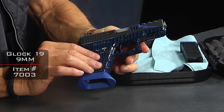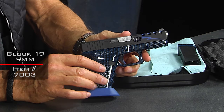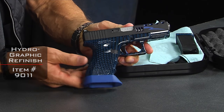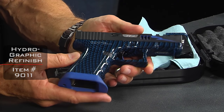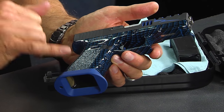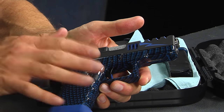This gun started off as a Glock 19 and we've done quite a bit of work to it. First and most noticeable would be the HydroDrip on the frame itself. There are many different colors and patterns — this is a carbon fiber pattern in a blue motif, with a matching blue magwell and matching blue color fill on the slide.